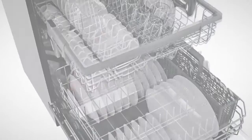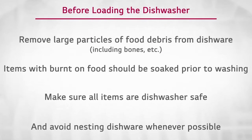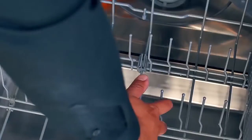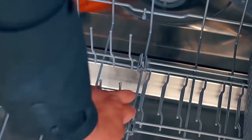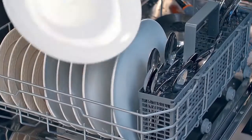For effective washing performance, always load your dishwasher properly. The rack has adjustable tines that can fold up or down to fit various sized dishes, which can help configure the rack for your load type.